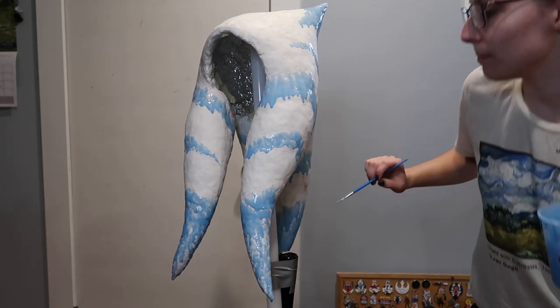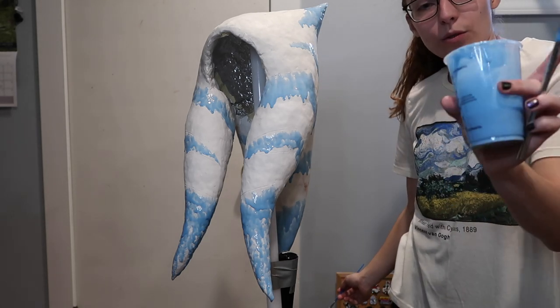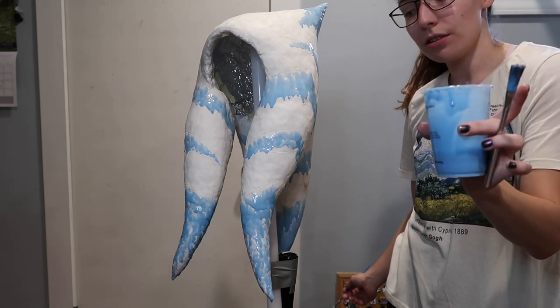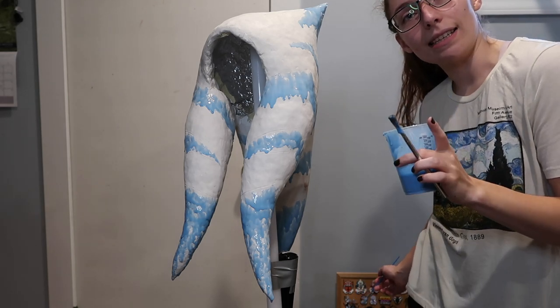You can kind of see it's dripping a little bit — it's not quite staying where I want it to. I still have quite a bit left, so what I'm gonna do is add a bit more white into this, make it a little lighter, and then add some thickener to this and put some more on. I will see you guys in a little bit.